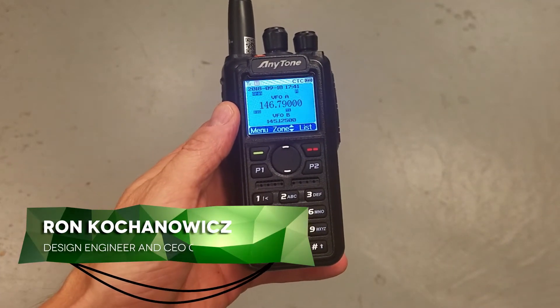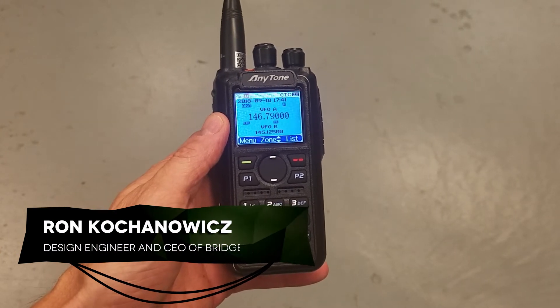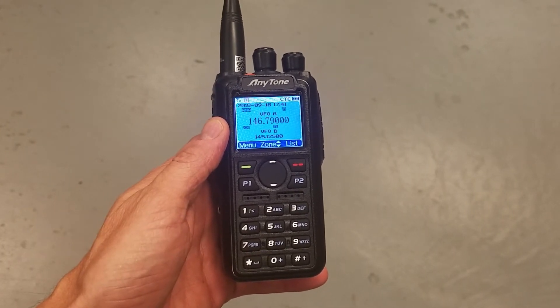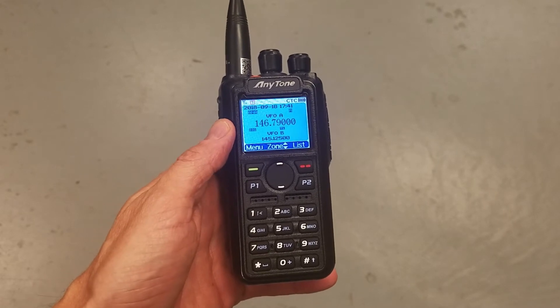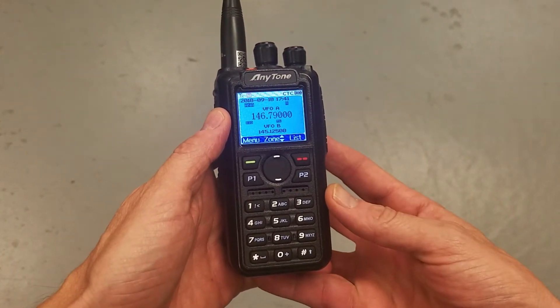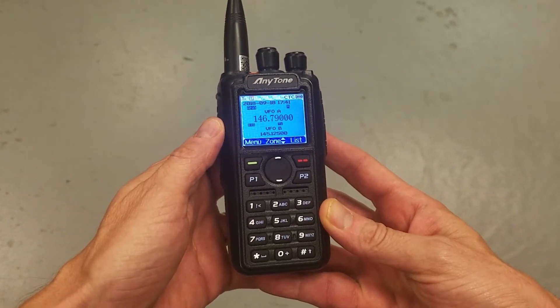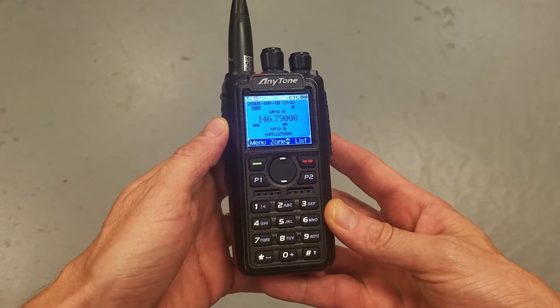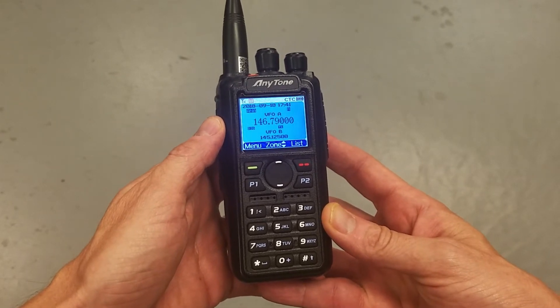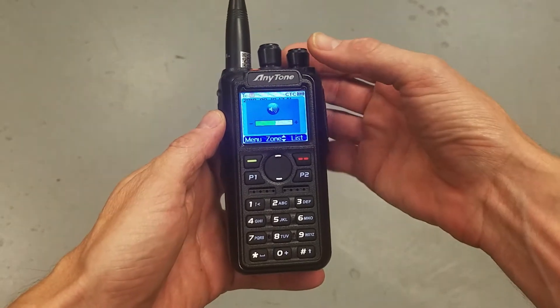Hey, this is Ron with BridgeCom Systems. I got a question the other day from a customer who called in wondering how to adjust the squelch for the AnyTone 868. It turned out he could not get to the squelch adjustment menu because he had the radio in digital mode. So it's very important: if you want to adjust the squelch, you've got to put it in analog mode.